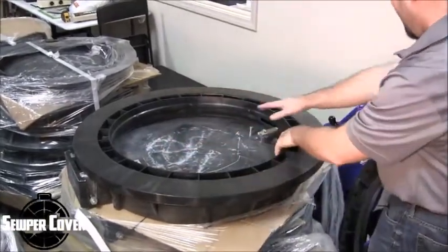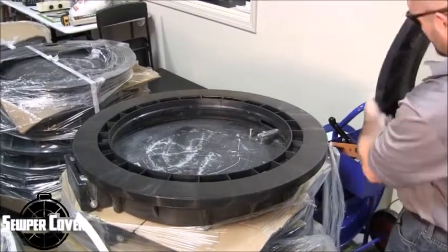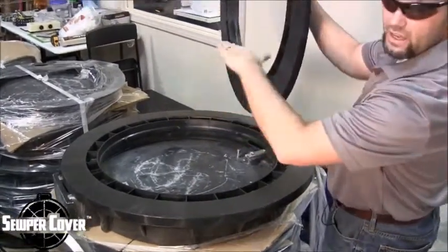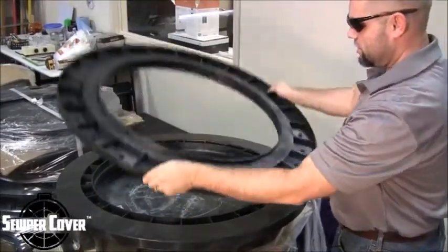And so if you needed to add more height and adjust this, this is a great product right here. As you can see, it's thicker here than it is here. So if you have a sloped angle that you're trying to achieve, they also make these adjustment rings as well.